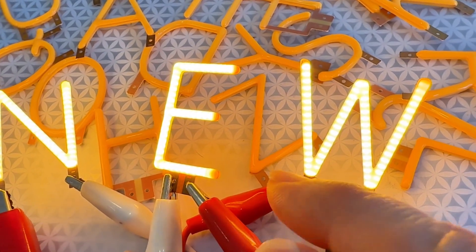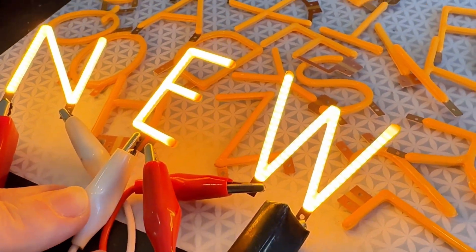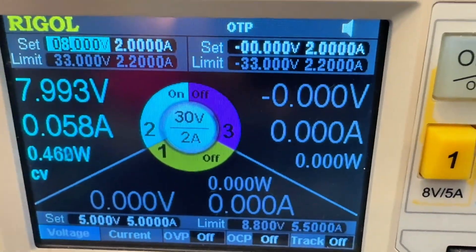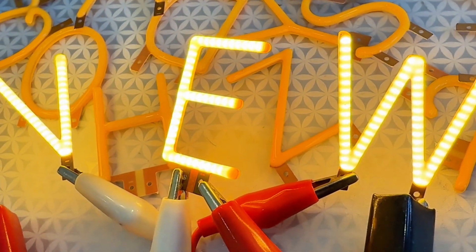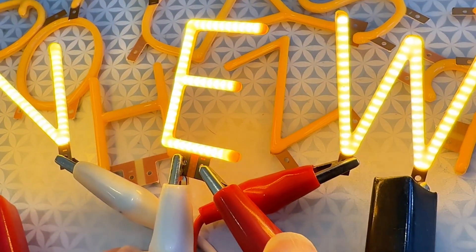Each one basically is an LED that draws 40 milliamps with about three volt forward voltage. So in this case, I'm driving it off of my power supply. I just have them in series. You can do it series or parallel. If it's series, just add up about 2.8 volts per. And if it's in parallel, just add 40 or 50 milliamps per.